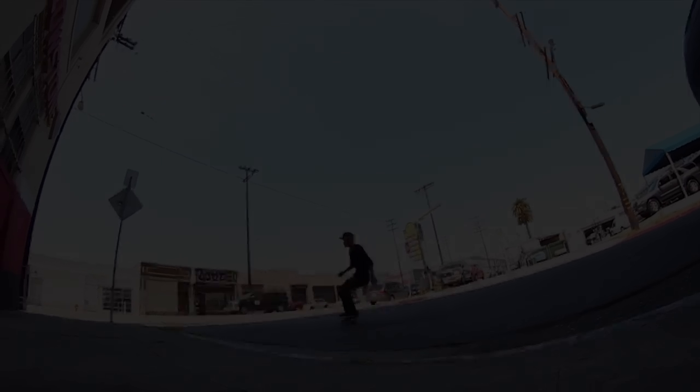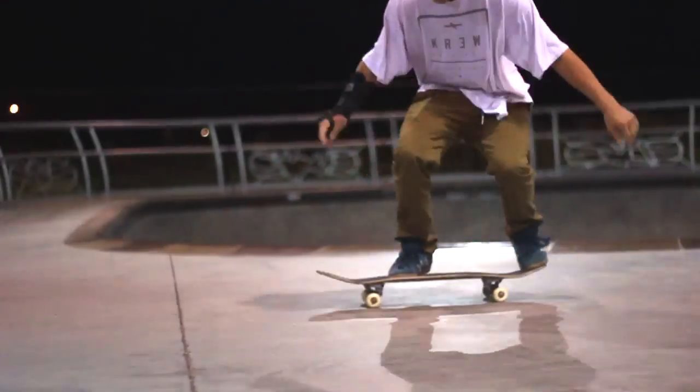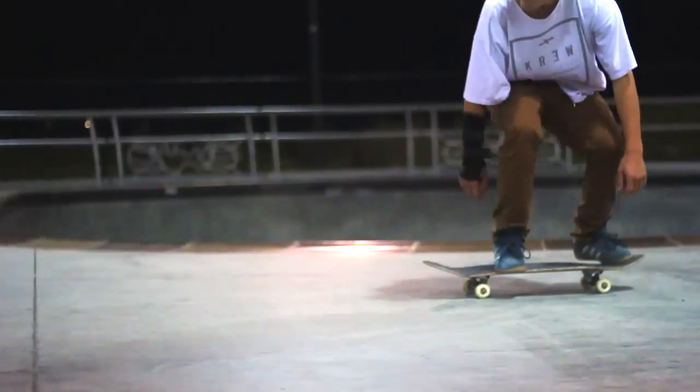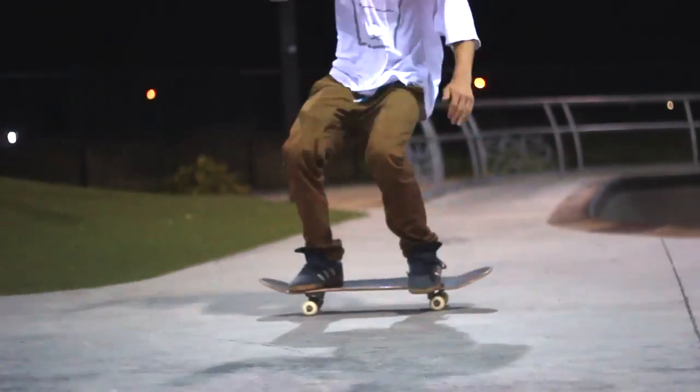What's up guys? Garrett Jenner here and today I'm going to teach you how to inward heel flip. An inward heel flip is a backside pop shove it and a heel flip combined, so it's like the opposite rotation of a varial heel flip.